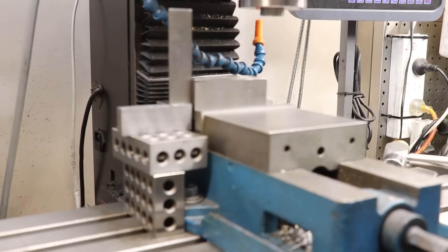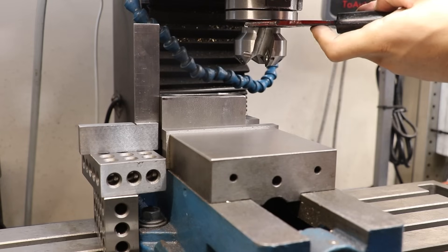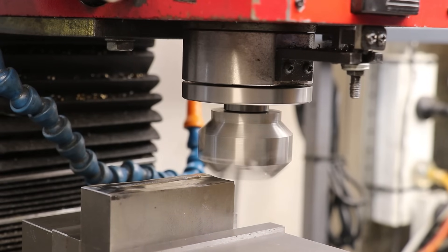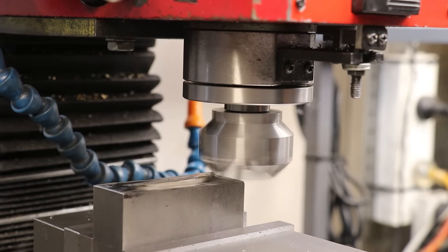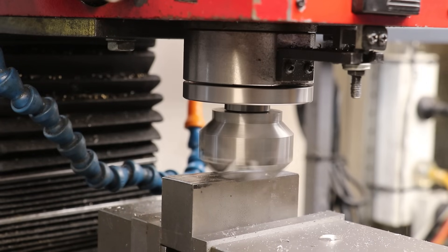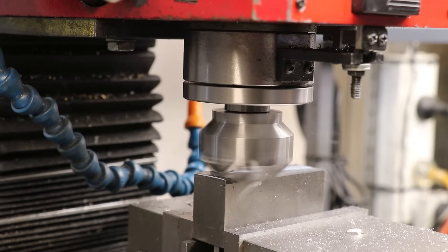With the pieces now cut off, I'll square them up in the vise and clean them up. I'm going to turn it over on the vise.